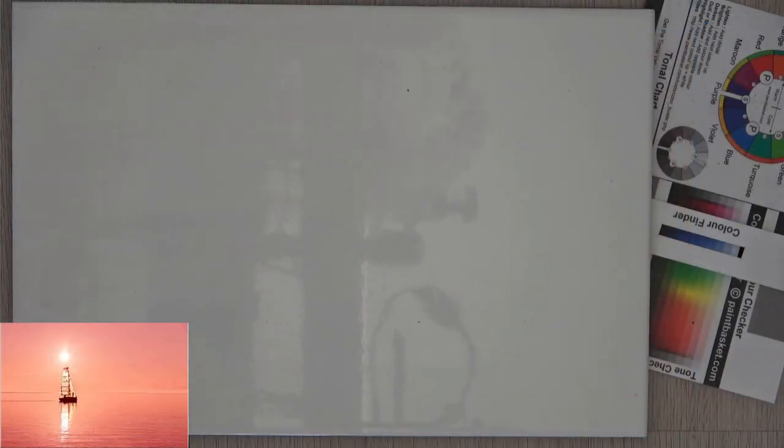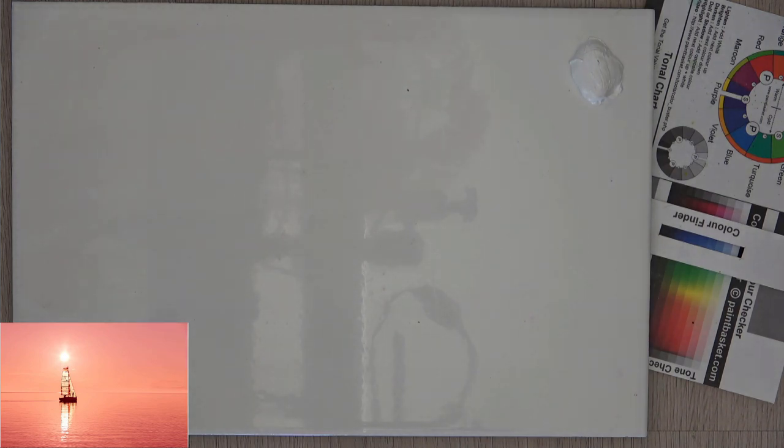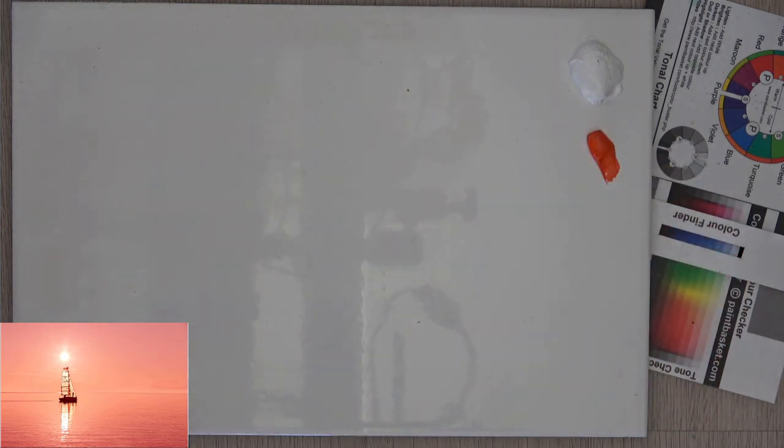Let's go over to the palette. The first mission is just matching that color. What I do is always take a look and see what's the majority color in the mix. It's quite a light pastel kind of color, so I suspect our majority color is white — you were expecting me to say orange! So let's get some orange down there. I'm using cadmium orange and titanium white.